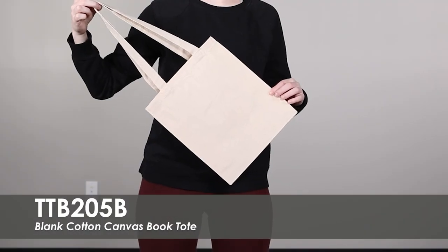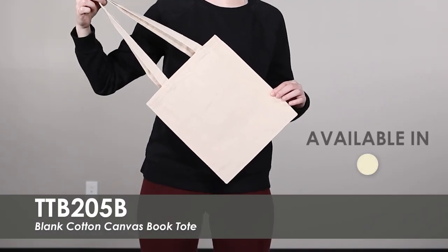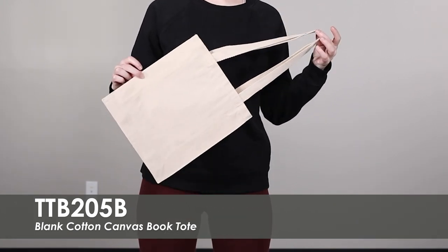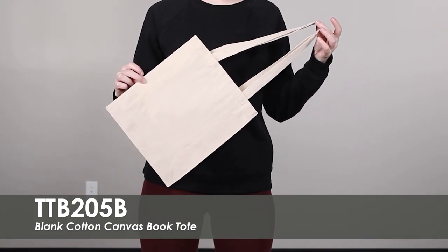This video spotlights our Blank Cotton Canvas Book Tote. We offer this reusable tote in its natural off-white color. This tote is made of a lightweight 12-ounce cotton canvas that is durable and comfortable to carry.